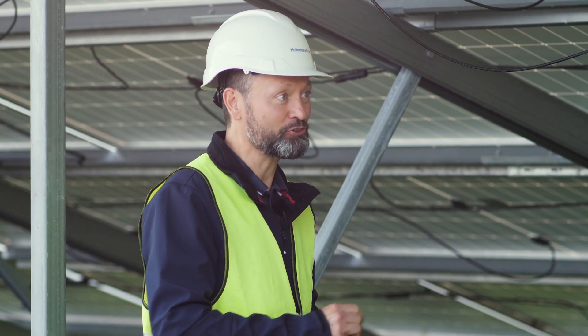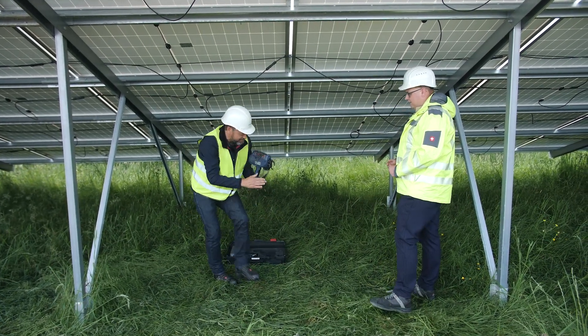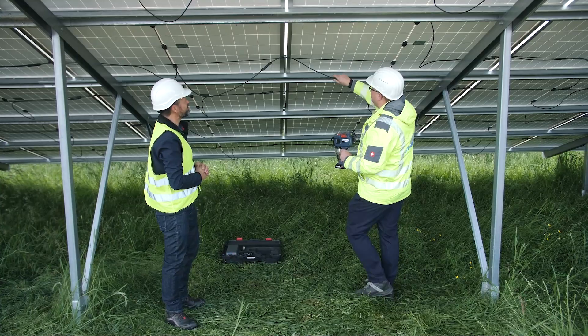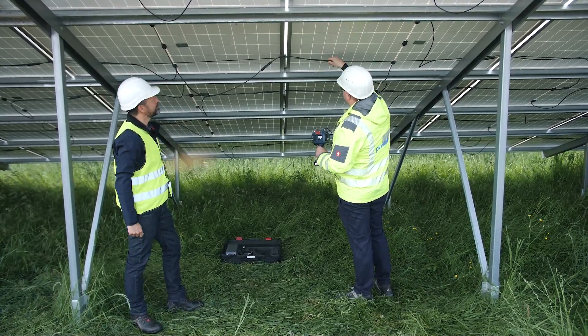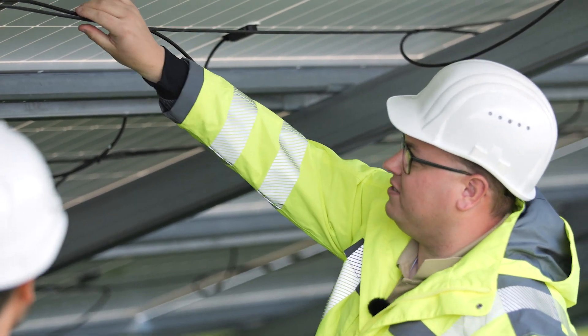I'll just unpack it, and then you can show us how it works. With pleasure. So, I've already switched it on, and I'll just pass it over to you, as you're already an expert with it. Can you now show us how to fix these DC cables with the tool? We simply leave the cables parallel to each other, position the tool over them, press once, and now you can see that they run parallel to each other nicely.